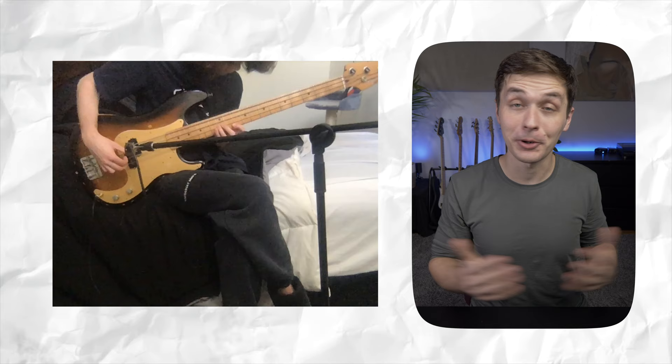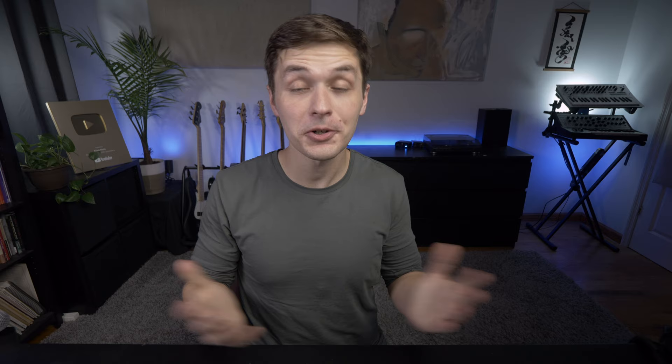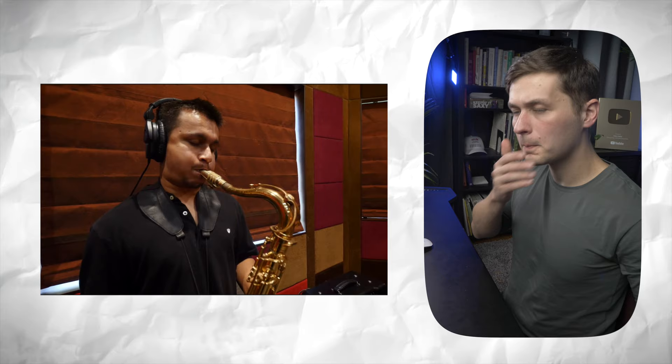Great job. I enjoyed the mic'd bass. Bach is fantastic on bass guitar and I'm glad that you are playing Bach on bass guitar — there should really be more Bach on bass guitar. Now we have Rag Sethi, who comes from Amitabad, India. Let's check them out.